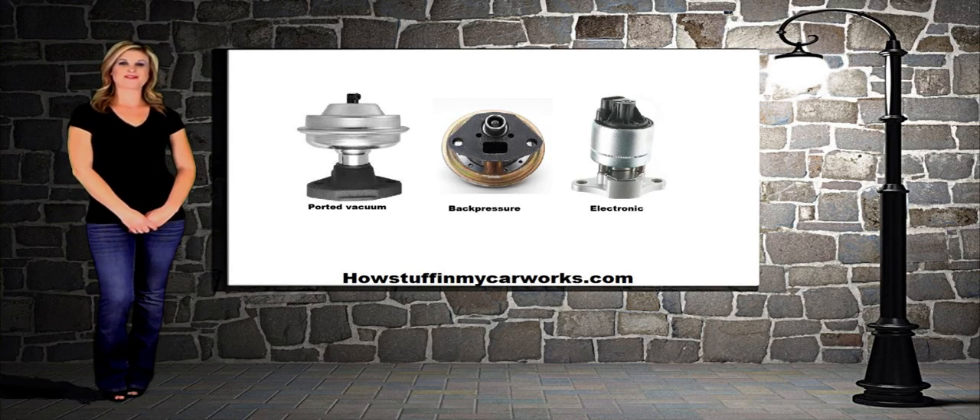Hi, my name is Lauren with HowStuffInMyCarWorks.com. In today's video, I will explain how the EGR valve works.